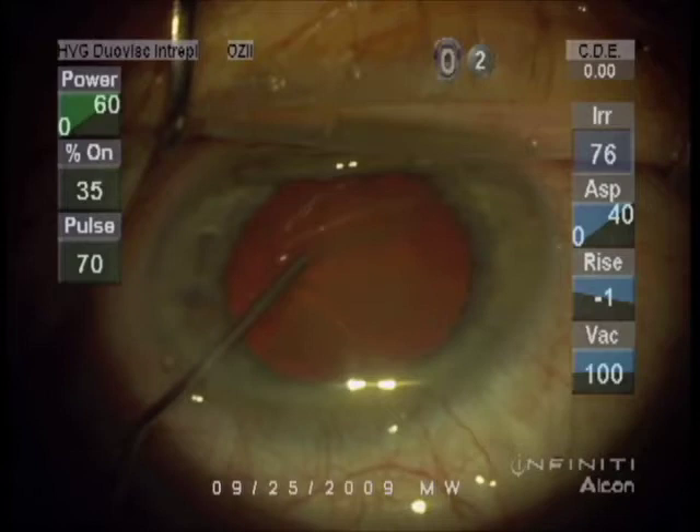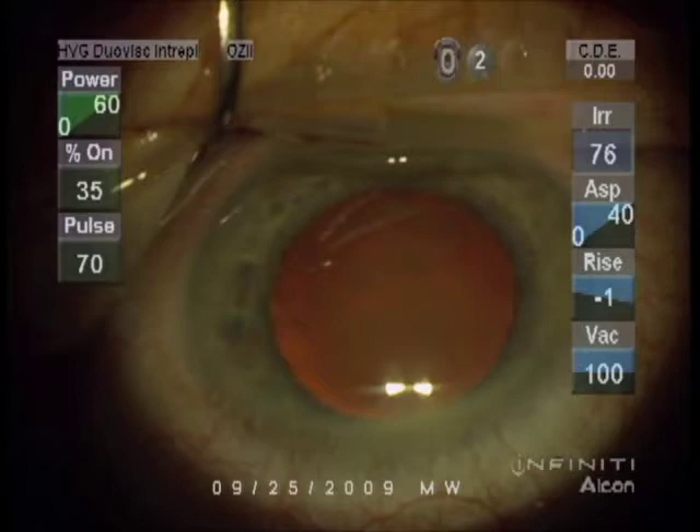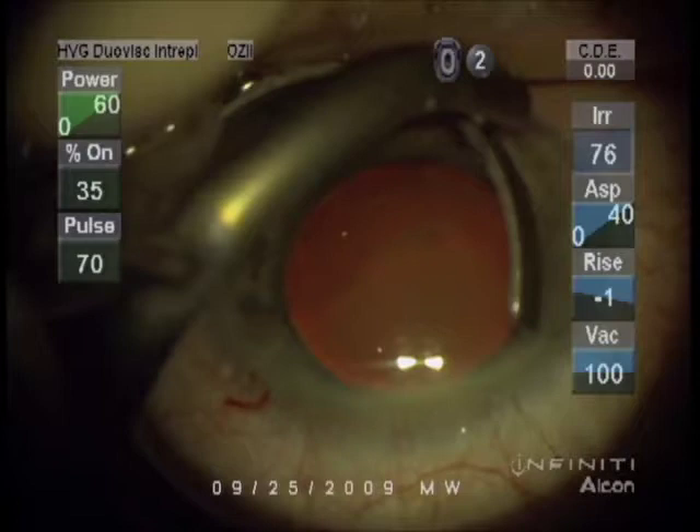In this case, Dr. Gimbel uses a combination of gels with different properties. The gel he's inserting now is especially to protect the underside of the cornea from cell loss, because that's very important to visual clarity after the operation.